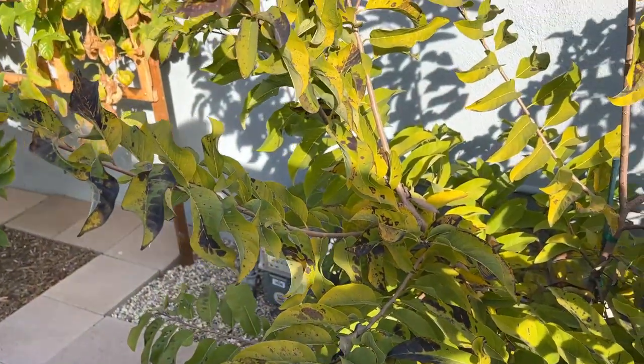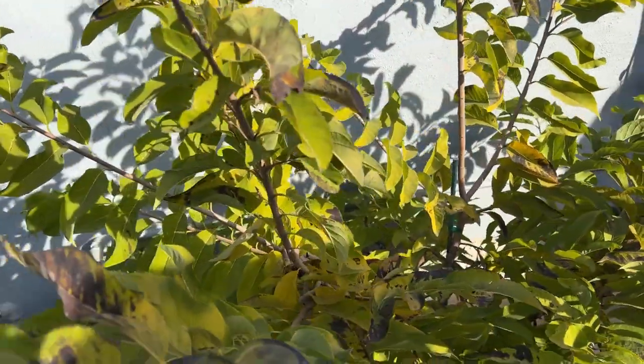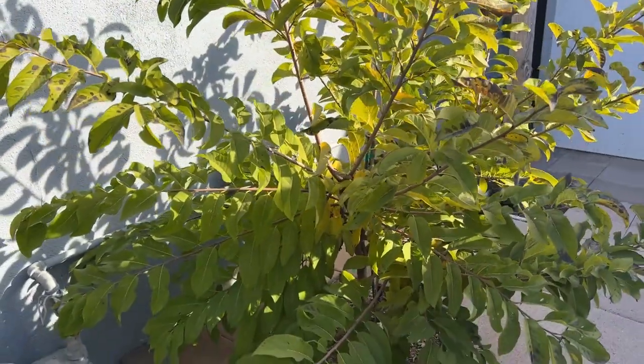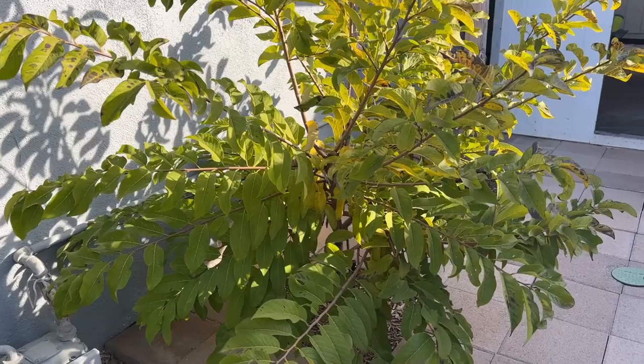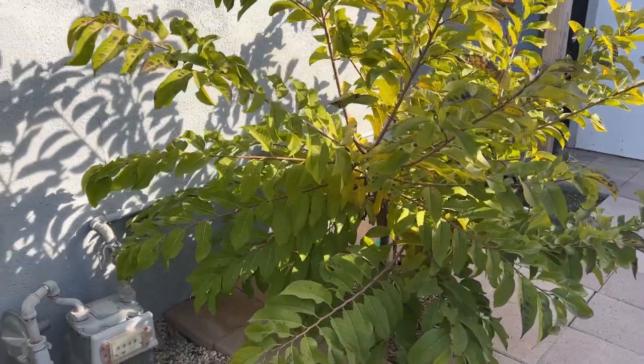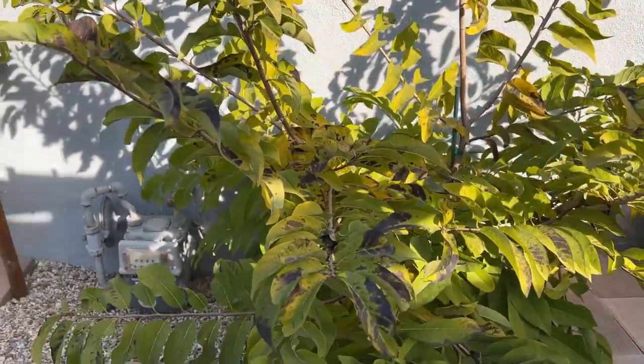For sugar apple, you can propagate it by seed. The reason is that it can give you fruit right away, even during the first season, if you live in a tropical area where the weather is constantly above 70 year-round. You may be able to get fruit within the first year even from seed.